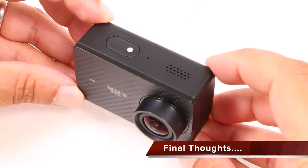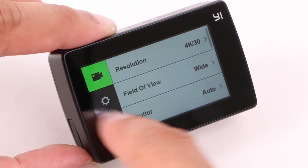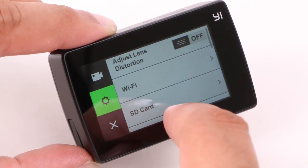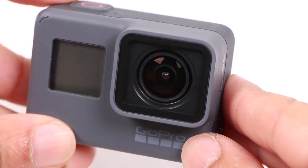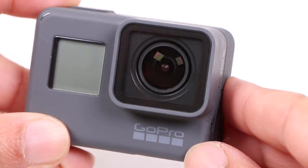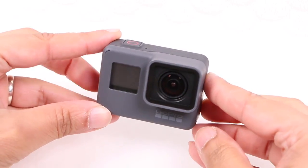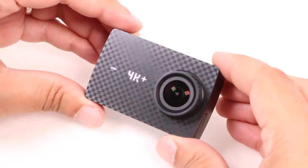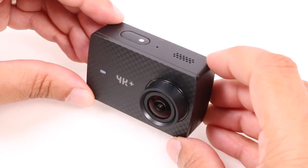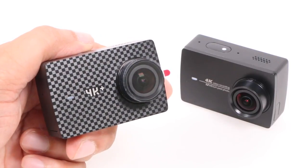So, is this a GoPro killer? Well, no, not really. Yes, the feature set is mighty impressive and Yi have firmly made a name for themselves, but the GoPro brand is still way too dominant in the action camera market. That doesn't necessarily make it a better camera, but it's the go-to brand for most. The 4K Plus action camera builds upon the impressive foundations of the original Yi 4K, and even though it costs more, it's still cheaper than a flagship GoPro.